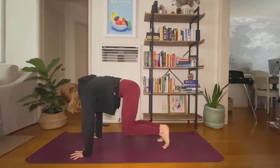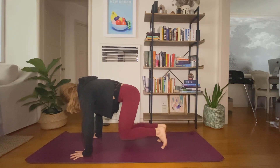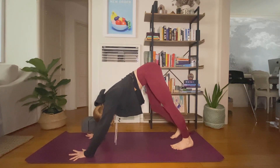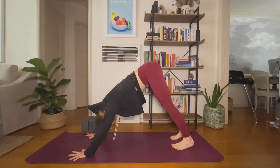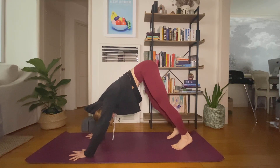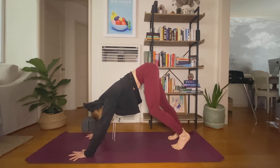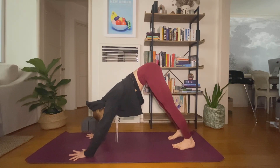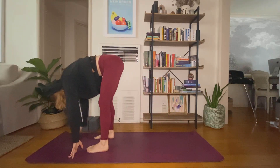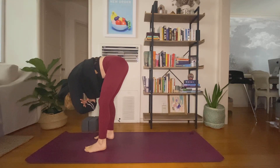One more time each side. Downward facing dog. Inhale, look forward to your hands. Exhale, ragdoll — walk your feet right behind your wrists. Hang heavy here. Bend your knees to start. Option to grab opposite elbow creases.